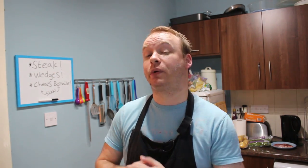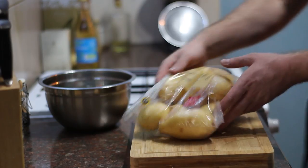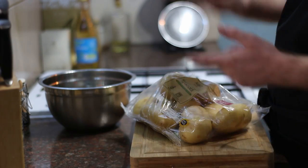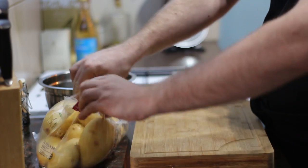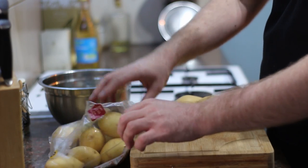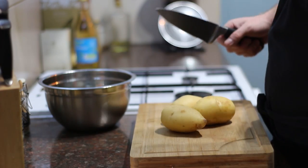So without further ado folks, if you hit that pause button, make a list of what you need and the first thing we'll do is make our potato wedges. I've got some Maris Piper potatoes here — you could use Desiree, King Edwards, or Russet, any good roasting potato. I'm not going to need all of these because it's only me eating, but you can scale up this recipe if you're serving more people. I'm going to go for three potatoes — that's probably more than I need but I'm feeling quite hungry.